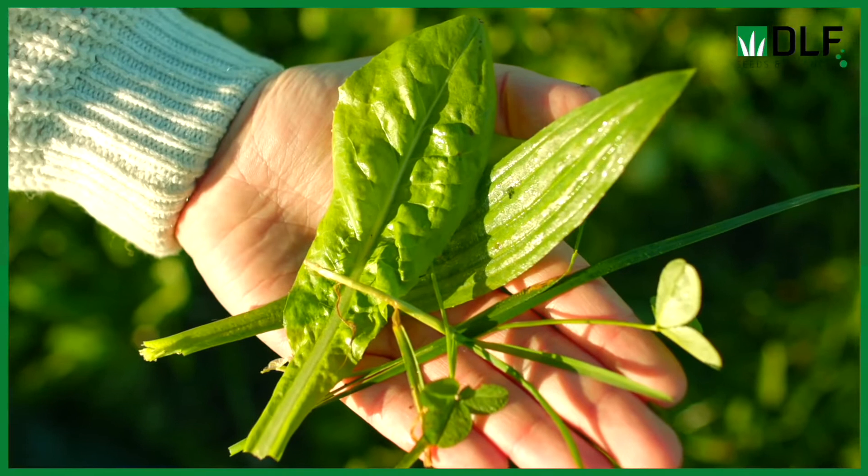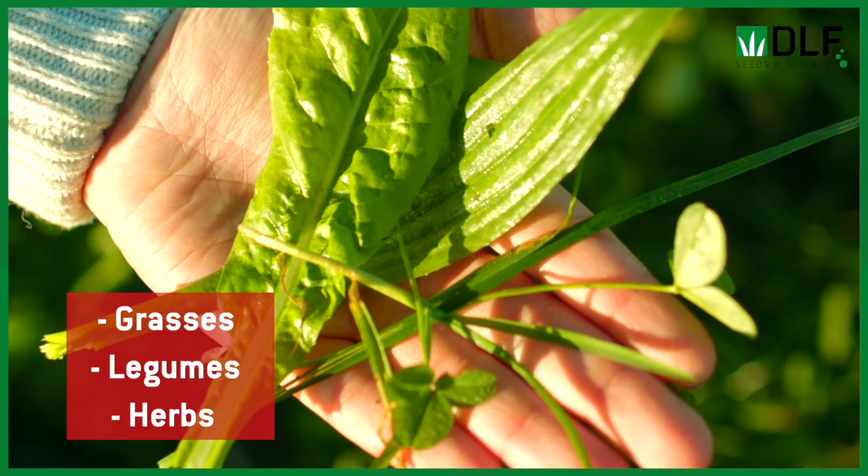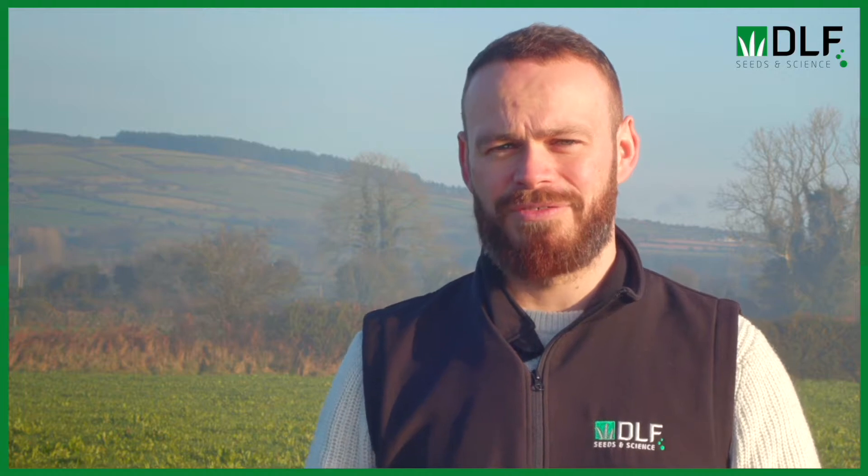Generally we have three families of plant in the mixture: we've got grasses, we've got legumes, and we've got herbs, and each of those groups are contributing a different function to the mixture.